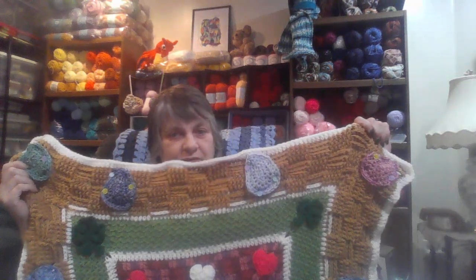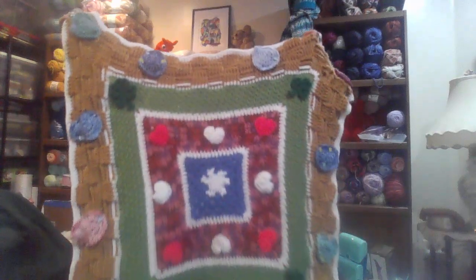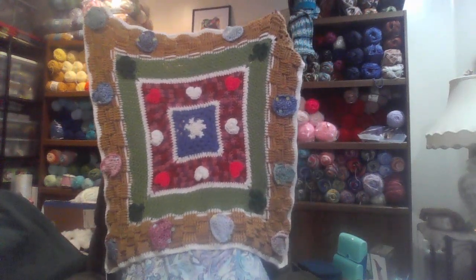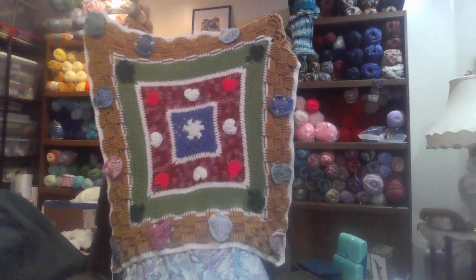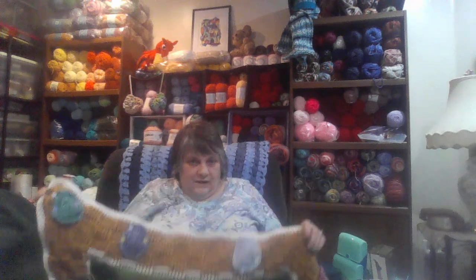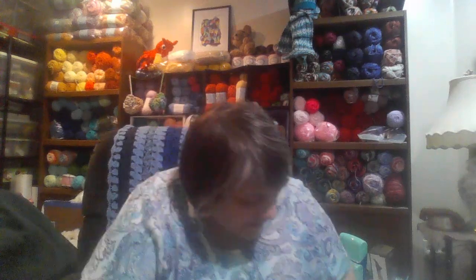We're going to be doing the basket weave stitch. Jada and Stitches had done the Easter eggs, and I put a dozen Easter eggs on my blanket — I think you can see the whole thing right there. I just pinned them on; I have to sew them on yet, so they're just pinned on.